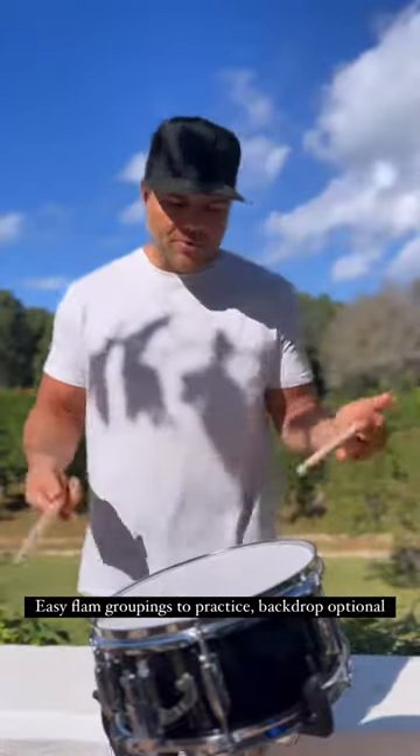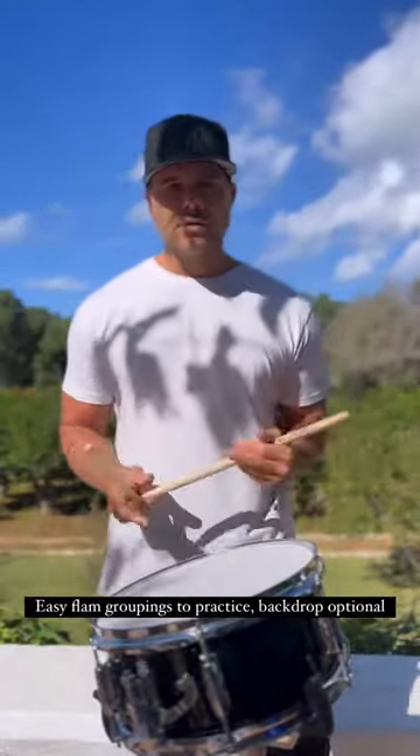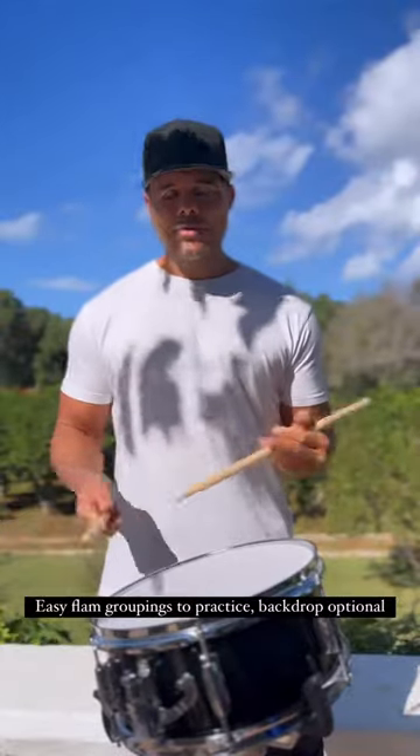You're flamming the first note — the first one's actually a Swiss triplet, where you're just flamming the first note of the three set, and the second one is a grouping of four with a flam on the first note, and then you just kind of work them up.